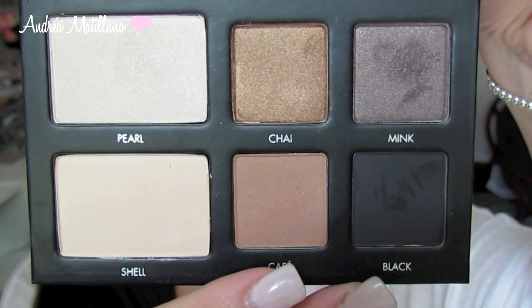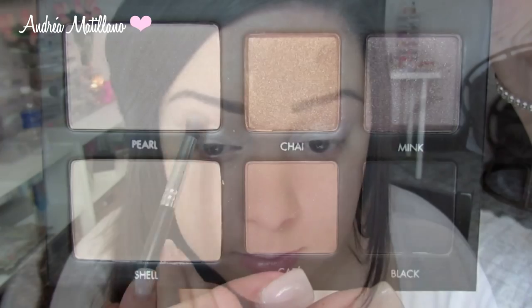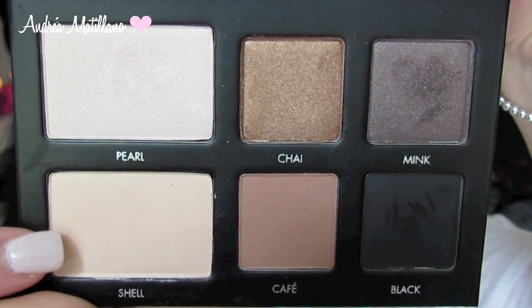Then I am going to use Cafe as a transition color above my crease. This shadow is super pigmented so I only used a little and made sure to blend it out really well. I took a little bit of Shell to blend out my transition color because I wanted it to be really subtle.